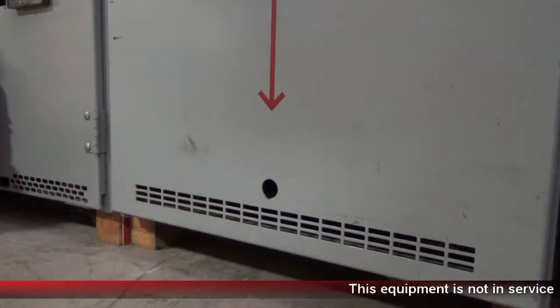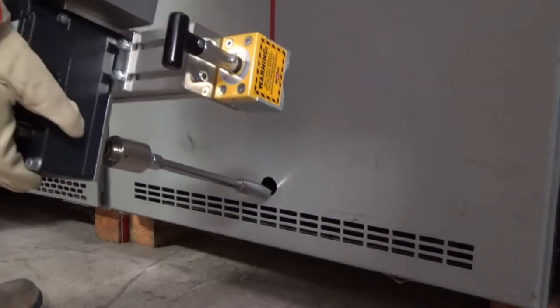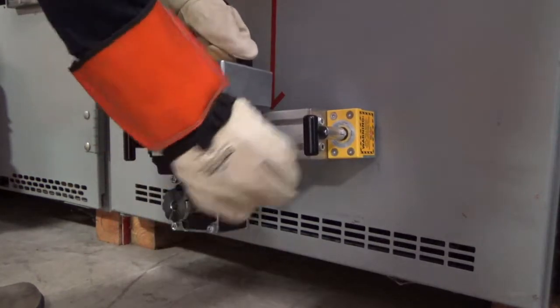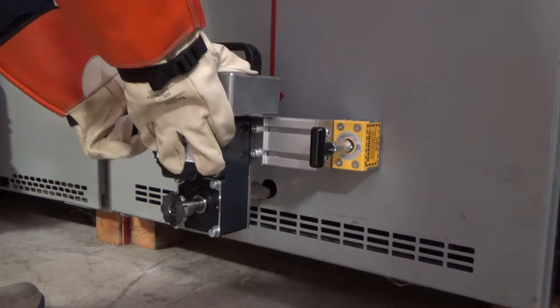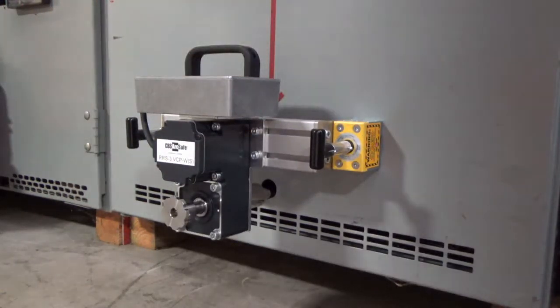To install the RRS3, first ensure there are no obstructions around the breaker that will interfere with installation. Insert the racking tool through the racking port in the switchgear door, and attempt to seat the tool onto the racking screw. Once the tool is seated, rotate the RRS3 lever, and fix it in place using the twist-lock magnets.